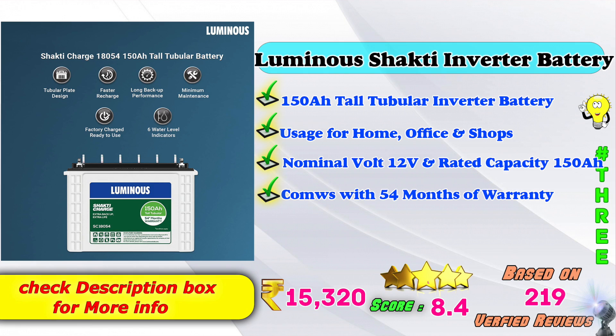3rd place: Lumino Shakti inverter battery. 150AH star tubular inverter battery. Usage for home, office, and shops. Nominal voltage: 12V. Rated capacity: 150AH. Comes with 54 months warranty. Amazon price: 15,320 Rs. 8.4 score rating based on 219 verified reviews.